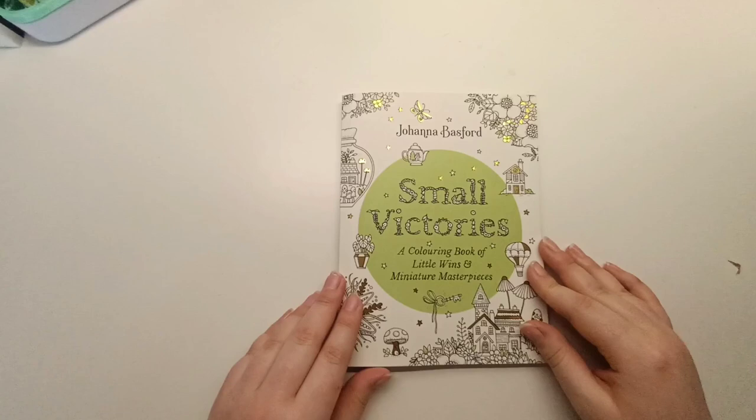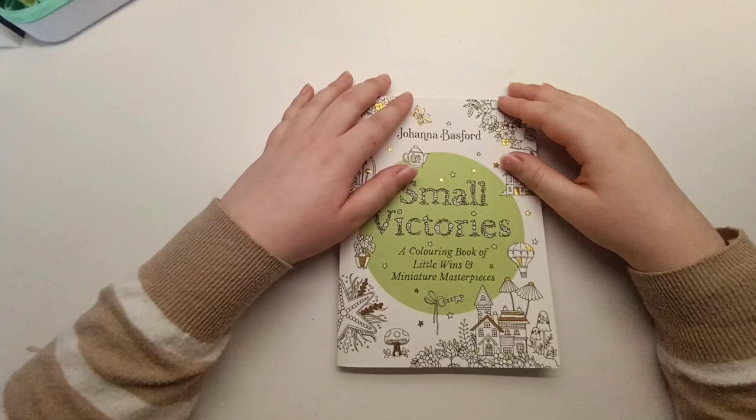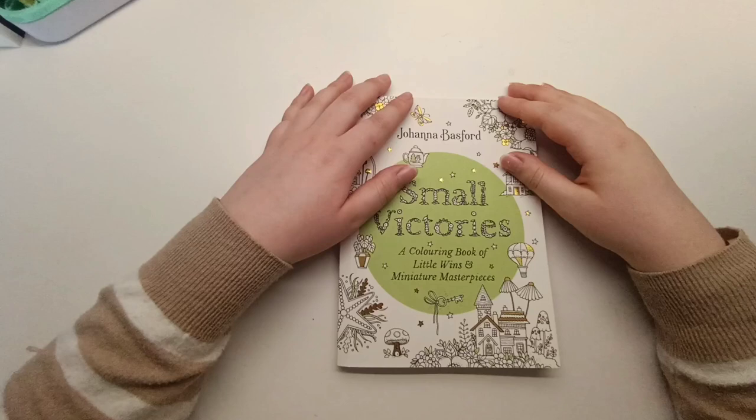That is the only thing I've started so far in Johanna Basford's Small Victories, but I know I definitely want to color more in it. So yeah, that was my entire Johanna Basford coloring book collection. This video has gone on quite a bit, so I'll leave you now. Let me know which artist you'd like to see next in the comments below — I've got a whole list of coloring book artists to go through and I'll dedicate one or two artists to each video. See you in the next video, bye everyone!